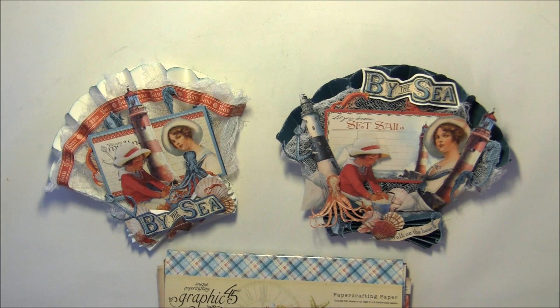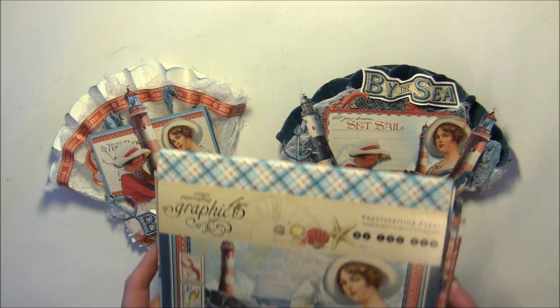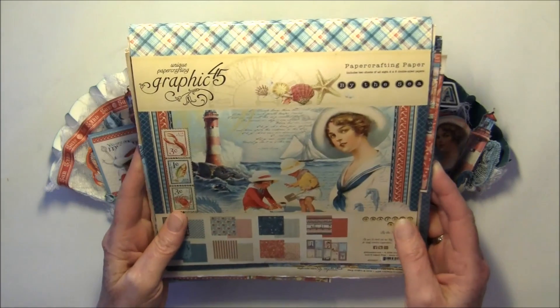Hello everyone, it's Anne from Anne's Paper Creations and I have a new card idea to share with you. These are some shell easel cards made with a beautiful By the Sea collection from Graphic 45.